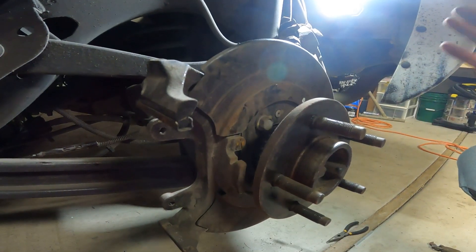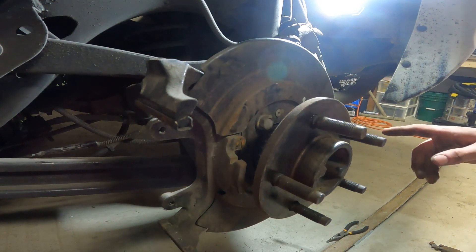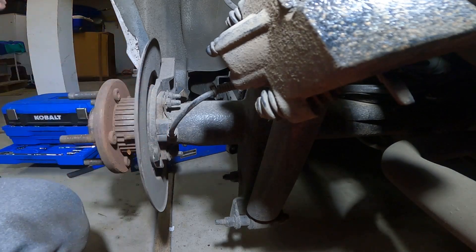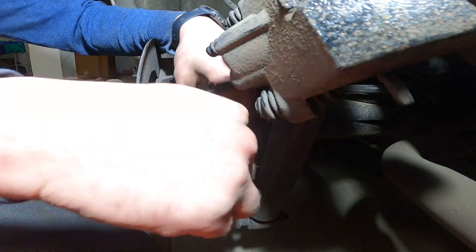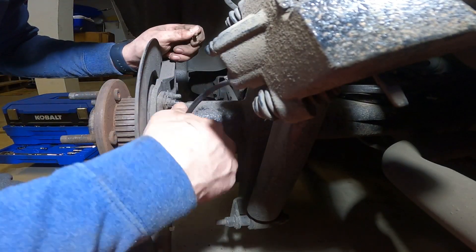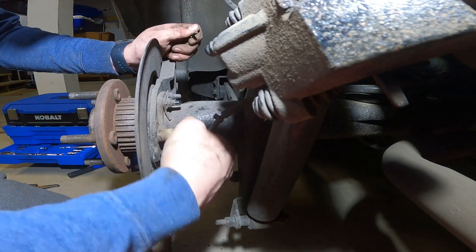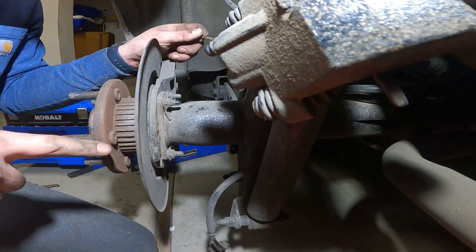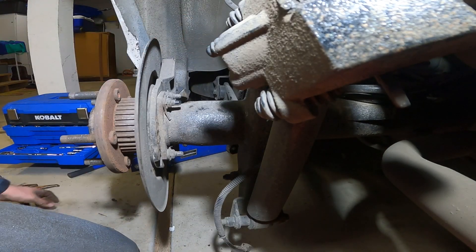That's all the disassembly we need to do as far as the brakes go. The rest of it is going to be suspension. I'm going to go over to the other side and start taking the brakes apart and get to this same point. One thing I forgot to mention is your wheel speed sensor — it's just one 10 millimeter bolt right here. Just zip it out, twist it back and forth and pull it out at the same time. If it's giving you trouble and is seized in there, you can grab it with channel locks or pliers from the outside and wiggle it back and forth while pushing with a screwdriver. If you live in the rust belt, it might be a little bit worse.